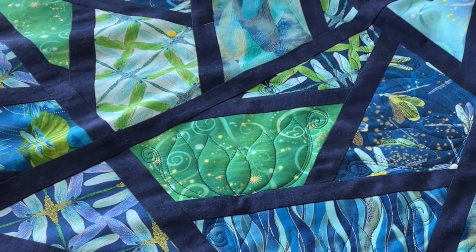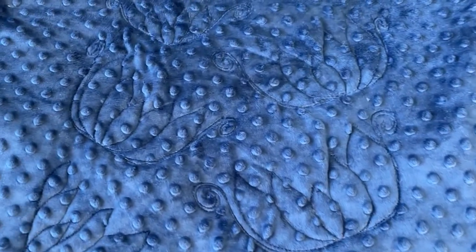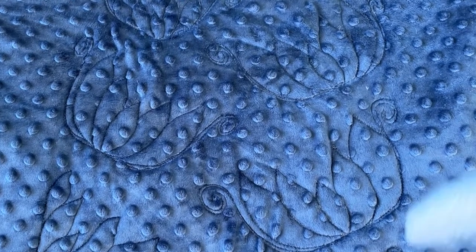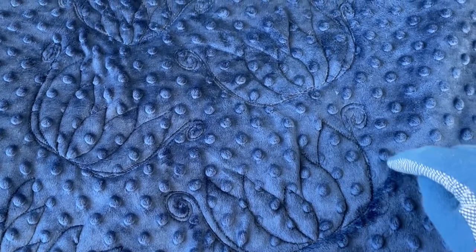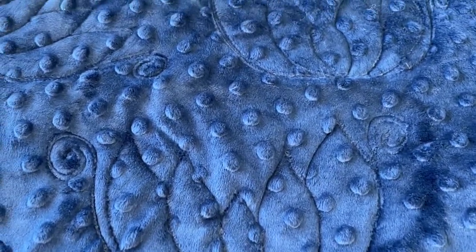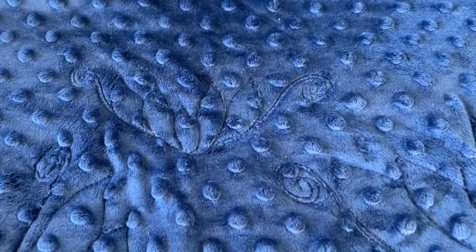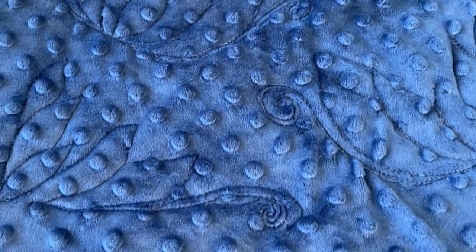We're going to turn it over and see what it looks like on the other side. So this is that block on the other side — we are going to have a meandering swirl going through here that will kind of tie it all together. But you can see the water lilies from the other side and see how it looks.